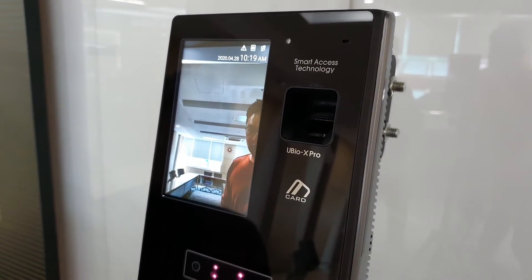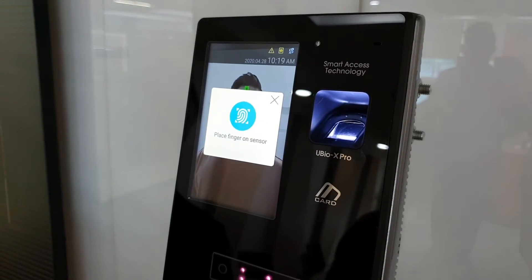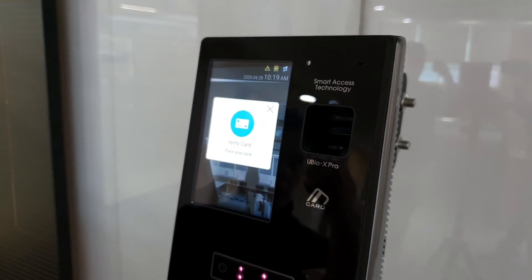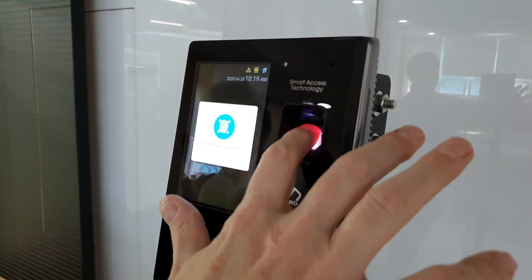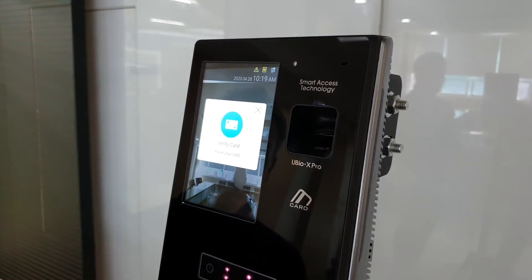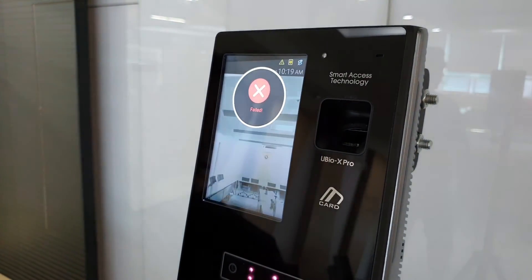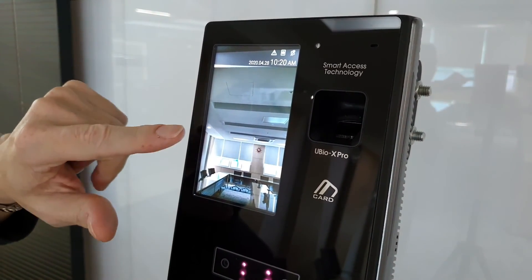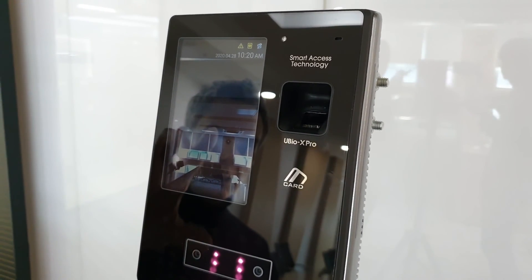If you try to enter fingerprint first or face first, then it asks for the card, then the fingerprint. The fingerprint is very sensitive, and if it's not my fingerprint, hopefully it shouldn't work. Verify the card again because it just wants to, then verify the fingerprint — and obviously it failed. It was detecting the face too much — that's why it was popping up like that. So that's the demonstration of the enrollment process and authentication process for the UBIOX Pro 2.